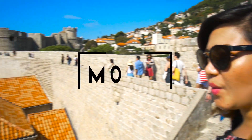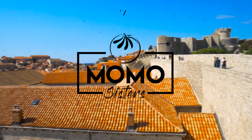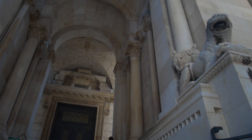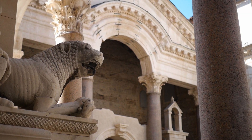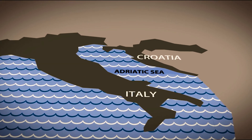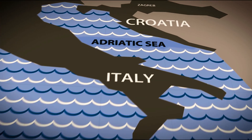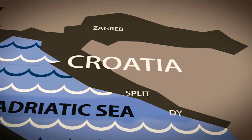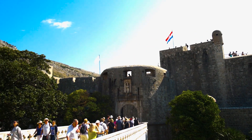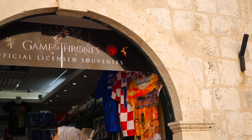So I'm in King's Landing, Croatia. On the coastline of the Adriatic Sea neighbouring Italy is Croatia. The capital is Zagreb but we'll be going to the coastal cities of Split and trending Dubrovnik. Dubrovnik has massive 16th century walls encircling an old town. Game of Thrones fans will know this place as King's Landing.